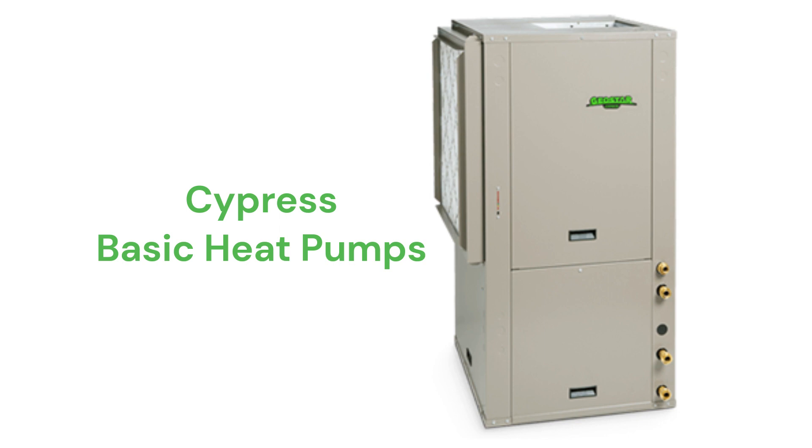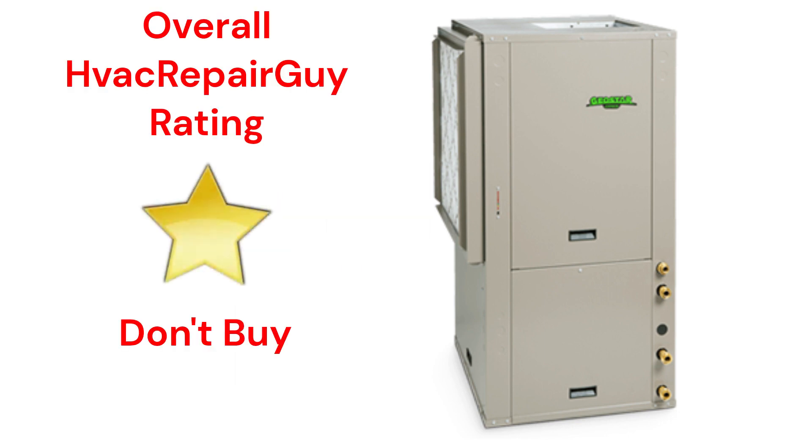The brand does not offer models that qualify for the HVAC Repair Guy Premium and Ultimate categories. This brand receives an overall 1-star Don't Buy rating from HVAC Repair Guy.